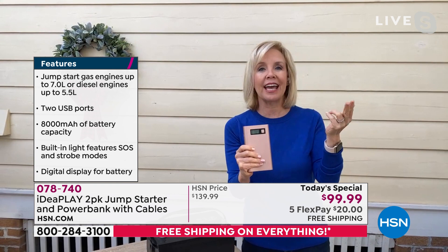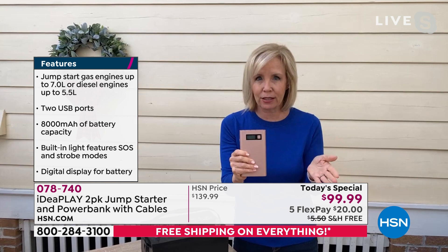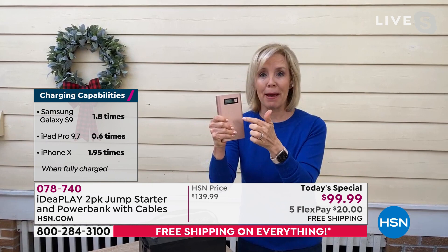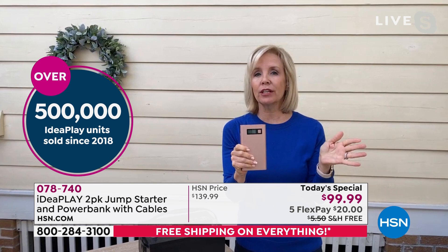It's a rechargeable battery - you don't throw it out, you recharge and use it over and over again. For a gas engine it's up to a 7-liter, for a diesel engine up to a 5.5-liter. The digital display tells you how much power you have on top, and it comes with cables so you can plug your phone and tablet in. Julie's going to show again - this is a traditional battery for an older car.